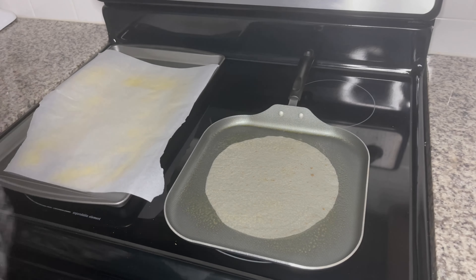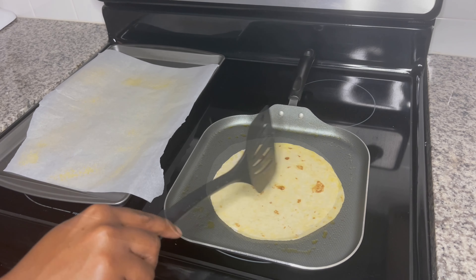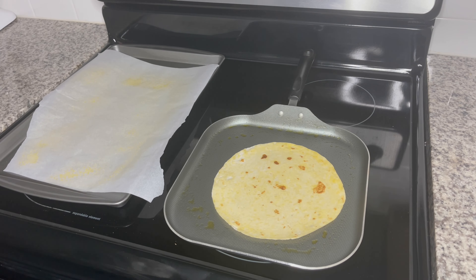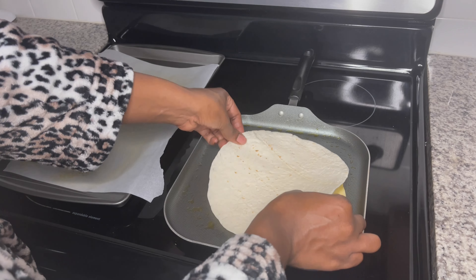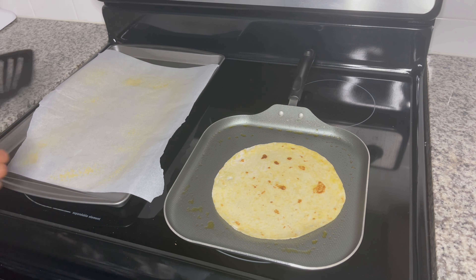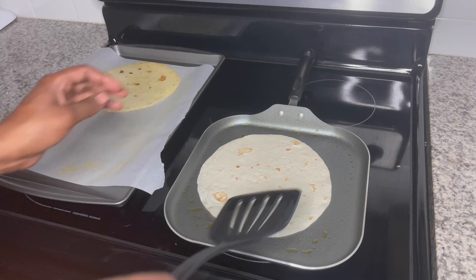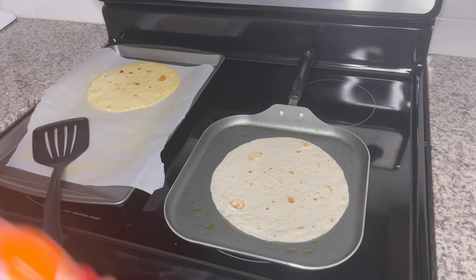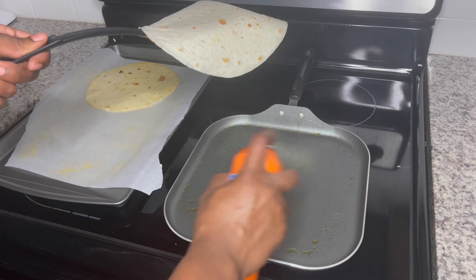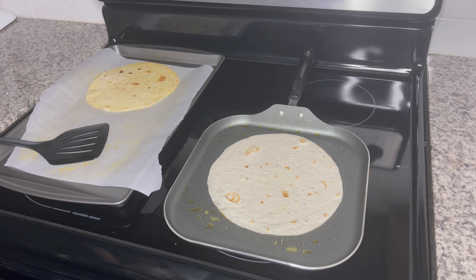Now that the pan is nice and heated, we're going to start preheating the tortillas. I put the first one on for about 30 seconds on each side and then flip it. I grab another tortilla just to check the sizing, making sure it's not too much bigger or smaller than the other one so they even out as a nice size piece. Once the first one finishes, I do the second one — let it sit 30 seconds, then flip it. Once I flip the second one, I go ahead and start adding my toppings.